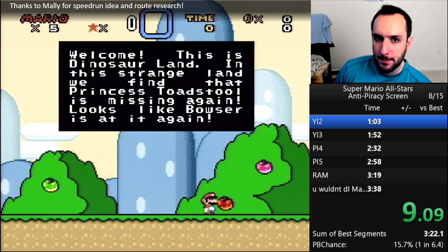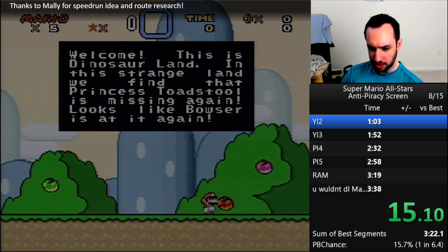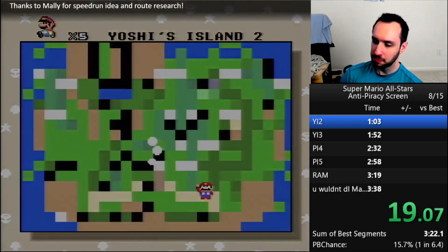The game does include an anti-piracy screen. It's included in the game code, and you can access it if you use arbitrary code execution. So the speedrun will basically do that as fast as possible.